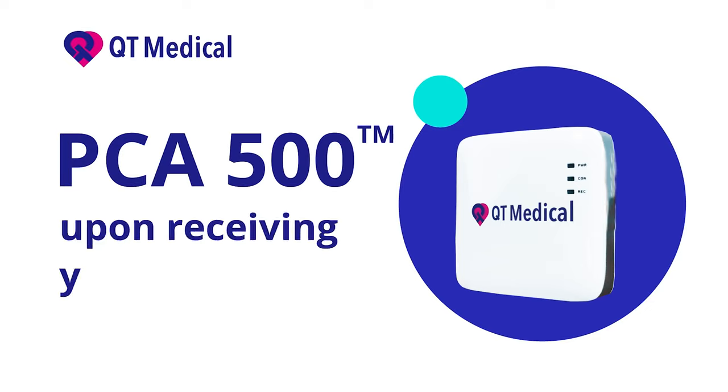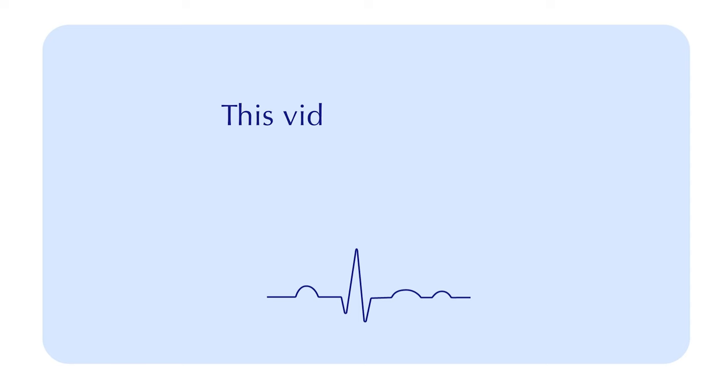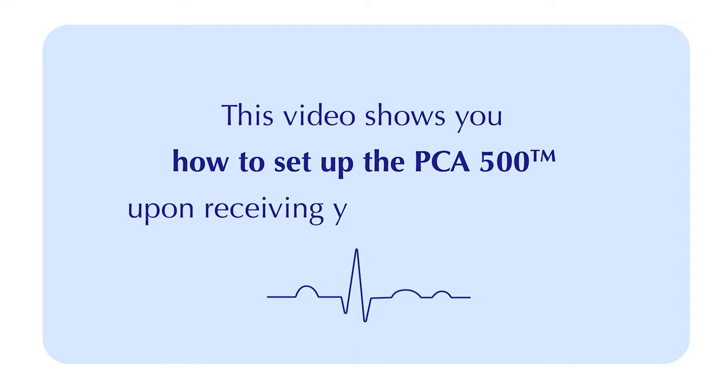This video shows you how to set up the PCA 500 upon receiving your starter package.